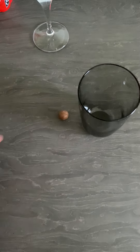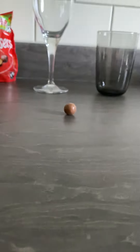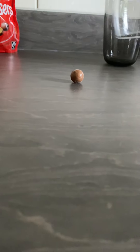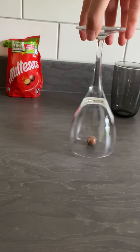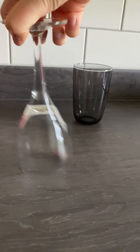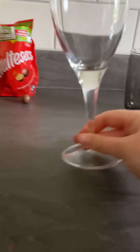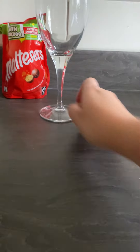So you get your Malteser and what I'm going to try and do is lift it up using the glass. I'm going to try and hold my phone with one hand while I film this and do it with the other hand - this is going to be really hard. So I'll try the wine glass first. You spin it round, make sure it's going really fast, and then try lifting it up. Did you see it lift up off the floor? It definitely did.